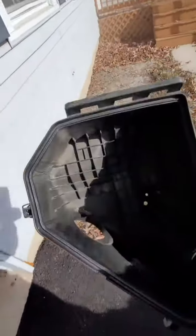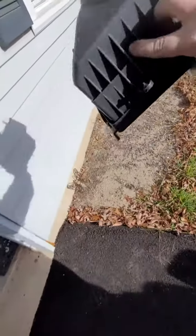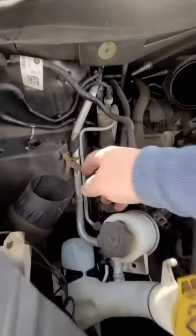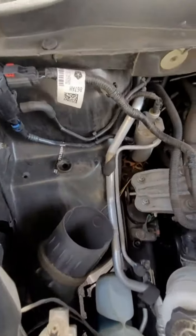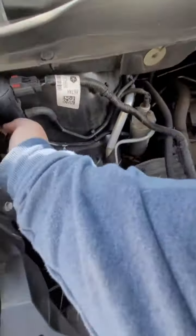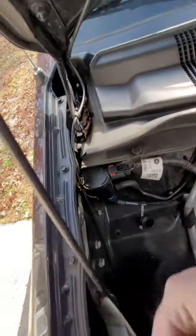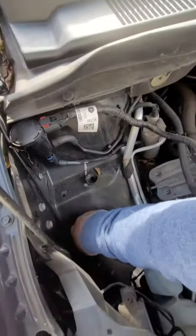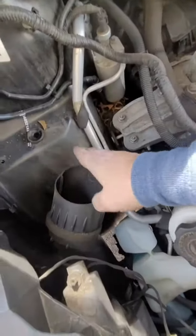You might want to take some Windex or something to get all the leaves and stuff out of there, because that's where your air filter is going to go. Make sure there's nothing in this hole from debris — there's all kinds of crap in here. It's always nice to just clean it out because you don't want anything getting in there.